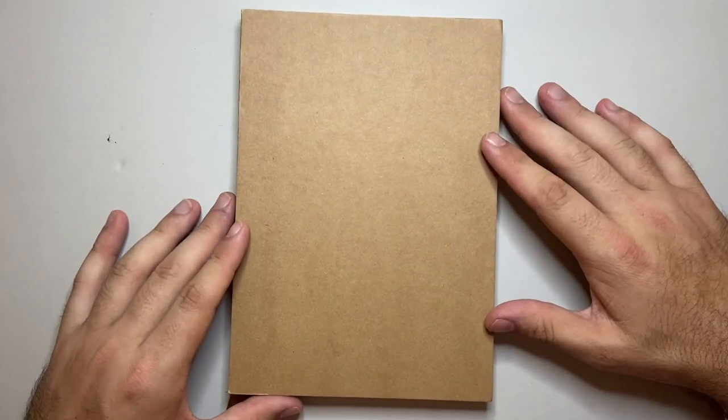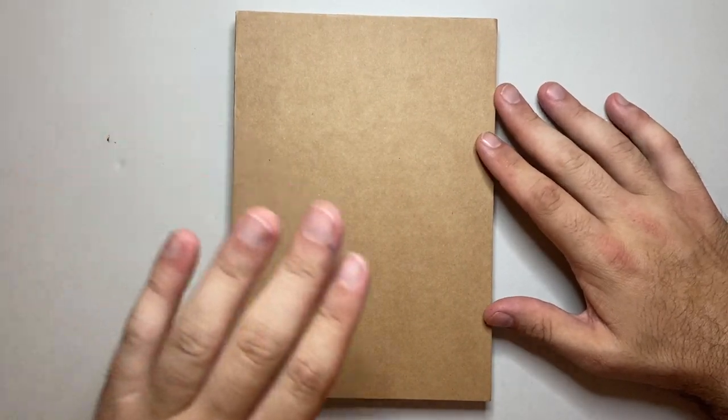I'm going to have a bit of a talk about this. First I'll cover the parts and features, and then we'll talk about the paper and some pros and cons.